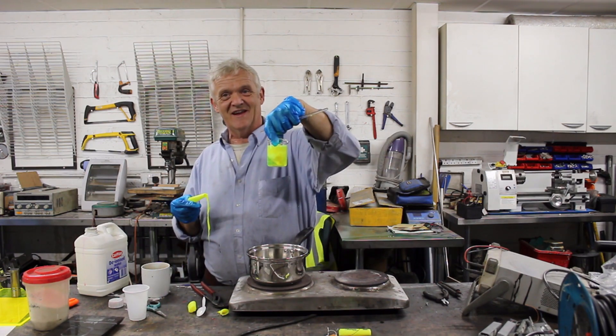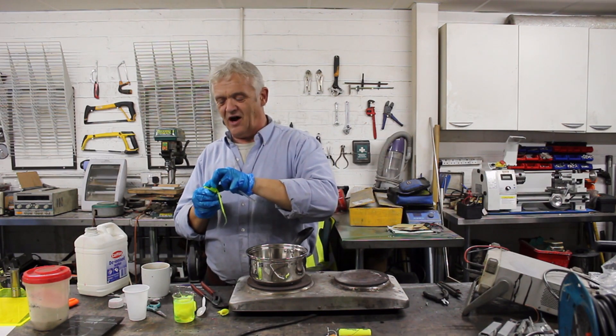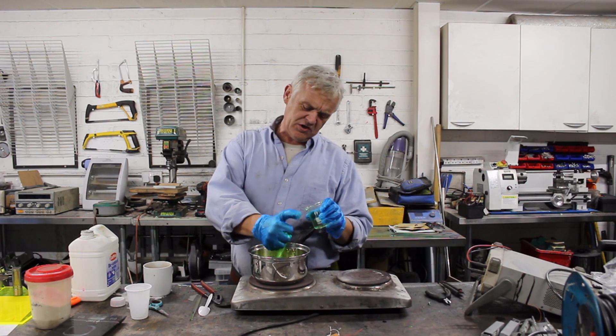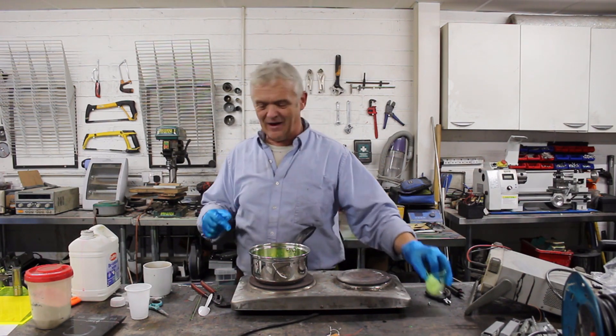There you go — almost immediately. We give that a little bit to soak and we'll get ourselves a fluorescent dye. I repeated that with 200 millilitres of water, give it a squeeze, and there we go — that's our dye out of there.